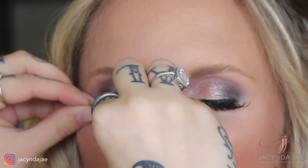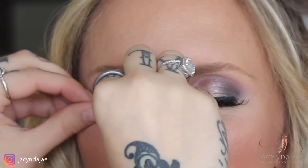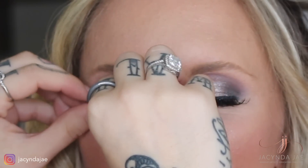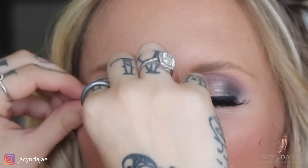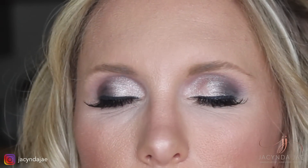After you put on lashes, advise your client to keep their eyes shut while the glue dries. If they open their eyes prematurely, the lashes may lose their placement and start to come off. When you have them open their eyes, always use the side of your pinky under their eyes to pull so that any glue separates from the top and bottom.